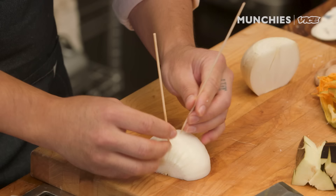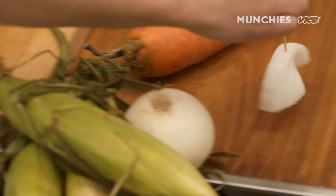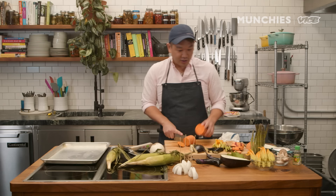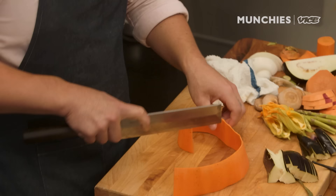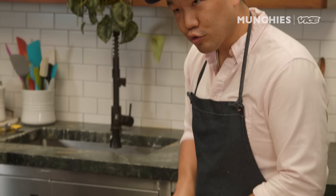Onions — if we skewer it, we can actually create layers and separate them. We'll see how that turns out later. A simple way to do carrots is to just cut them into batons. But we're gonna do the kakiage style here with the onions, since we have both. Julienne carrots.